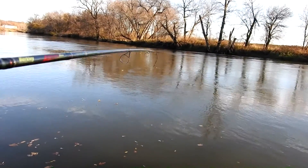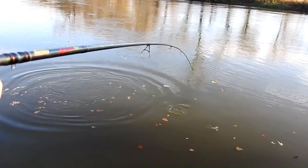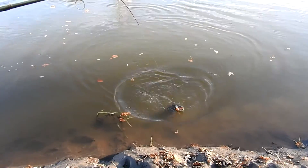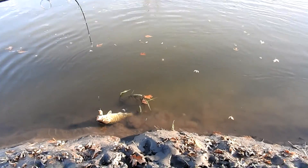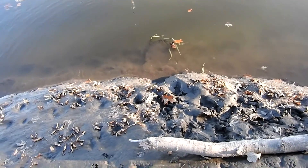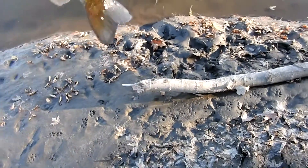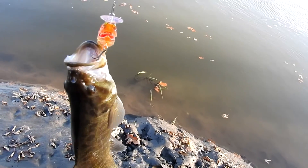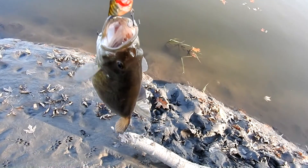We've got one on here. Pretty decent smallmouth. Not real big, but he hit well and fought well. There he is. Nice little fish. Good fighter. Love catching those smallmouths.